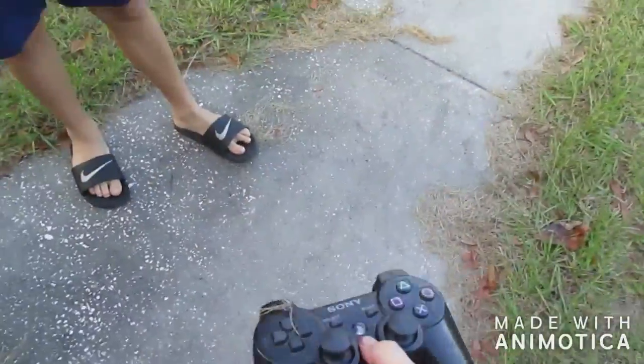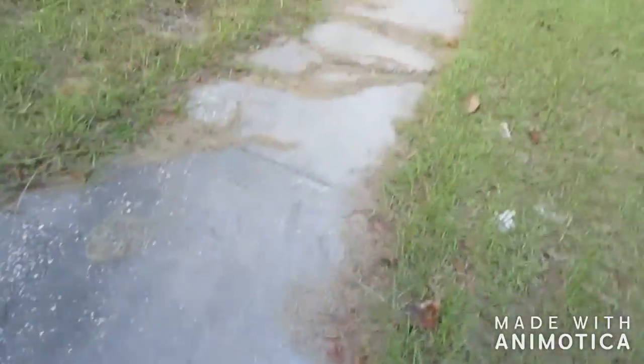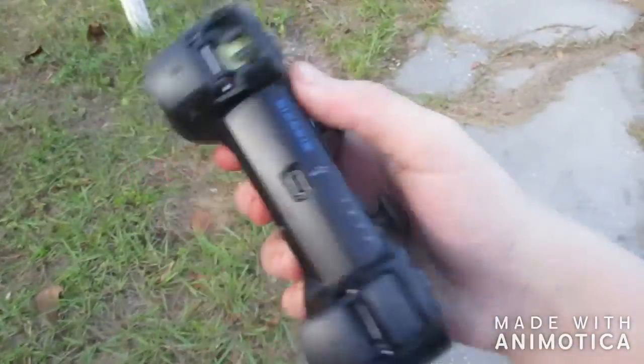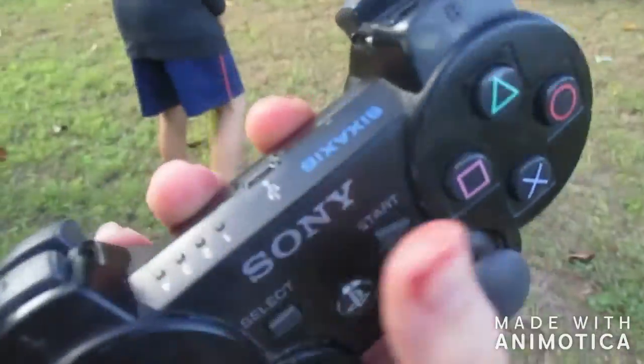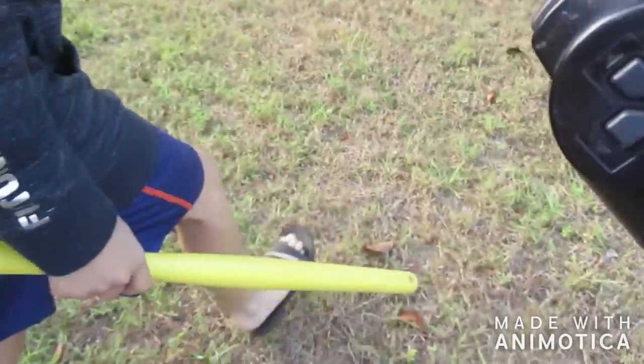He's gonna smash this PS3 controller that doesn't work - you can hear it. Oh no, he's gonna smash it with a bat. Let's see if it still connects. Nope. Oh my god, that's done - it was fully charged before this video.